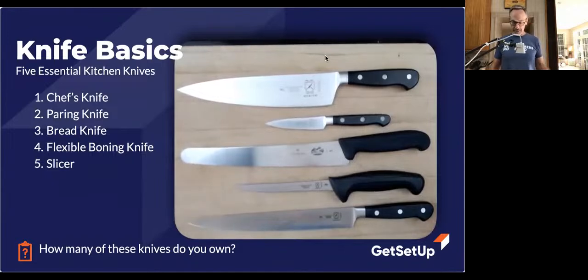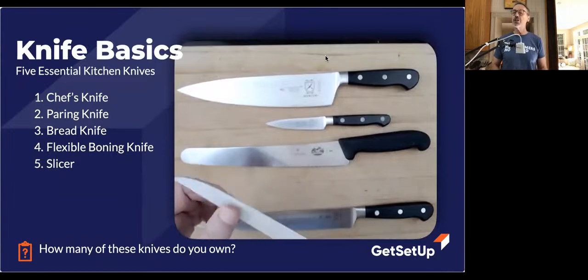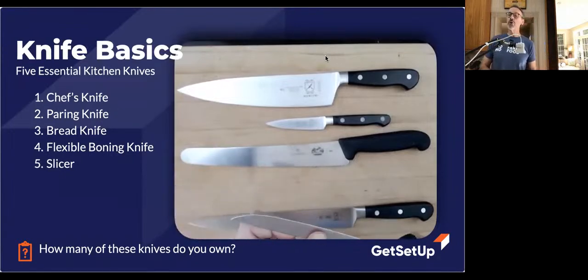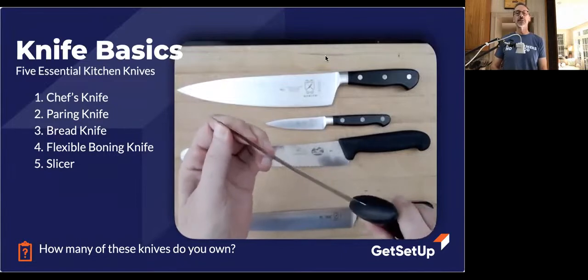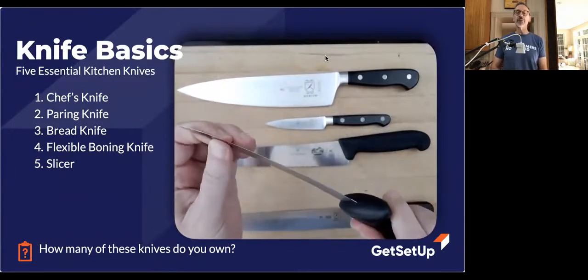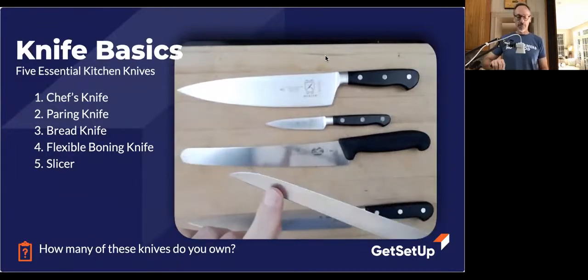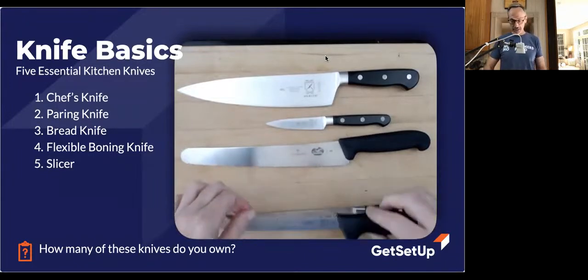Coming in at number four is the flexible boning knife. This is the one you would use to get meat off a chicken, get meat off a bone in a roast, or work around a steak. The reason it's good for that is it's flexible — as you can see, it bends a lot more than the other ones. Your chef's knife never really should bend that much. It's also smaller, which makes it agile for getting around a bone.